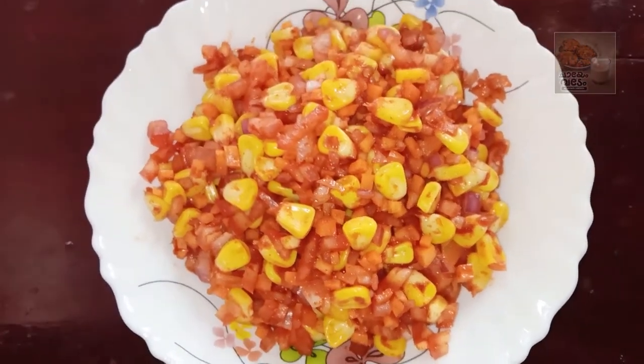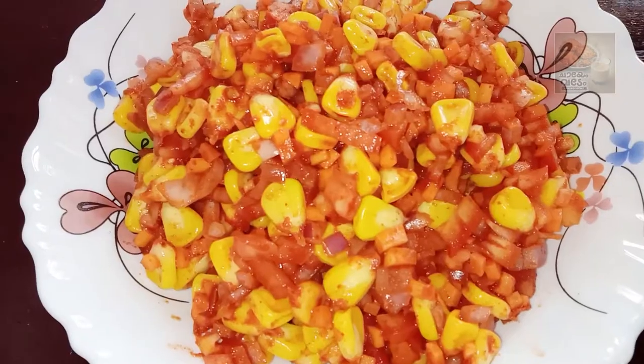Hello everyone! How are we going to eat a spicy corn masala?